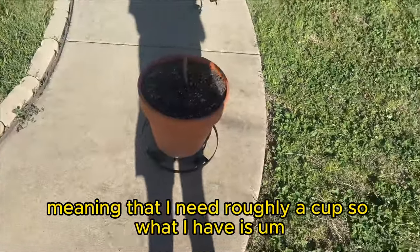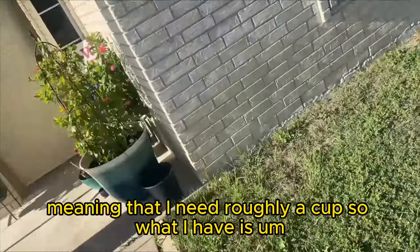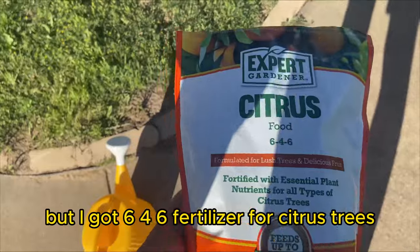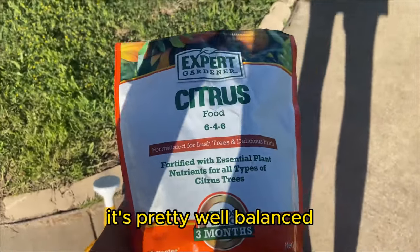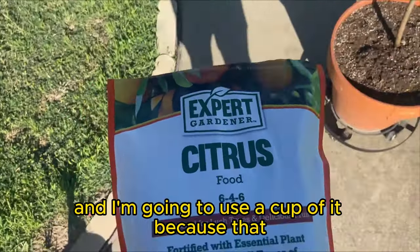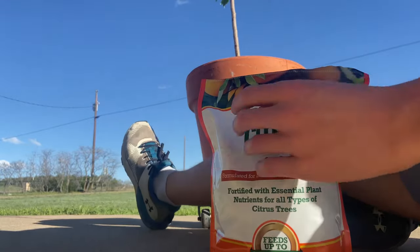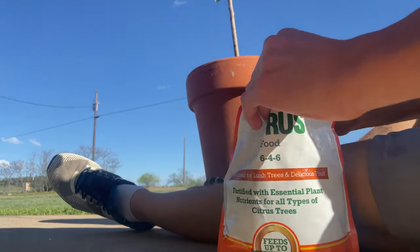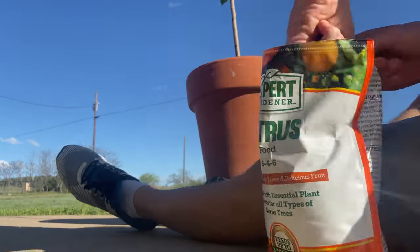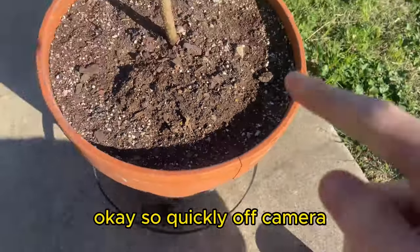Half a pound is roughly a cup. I have a 6-4-6 fertilizer made for citrus trees — it's pretty well balanced, so it's okay to use on stone fruit. I'm going to use a cup of it, which is roughly half a pound.